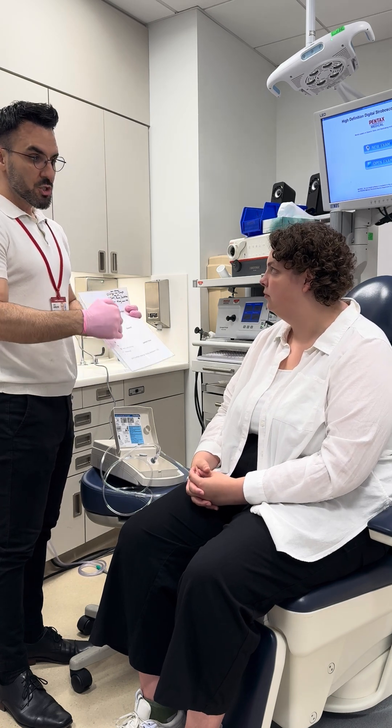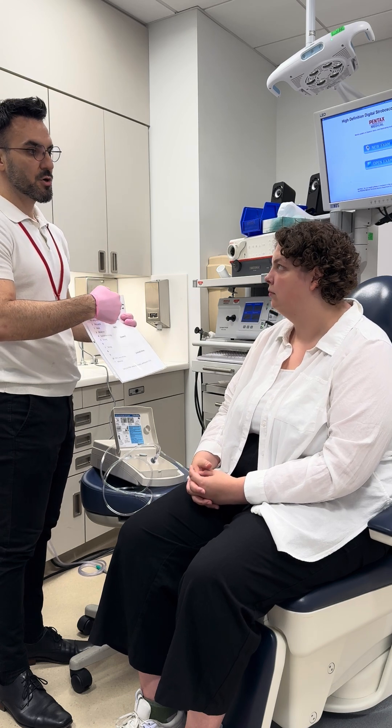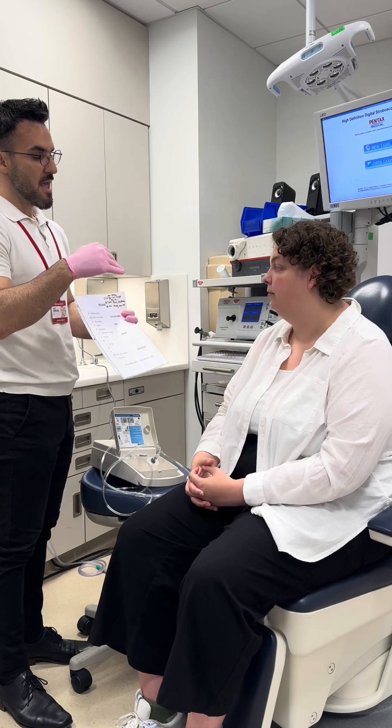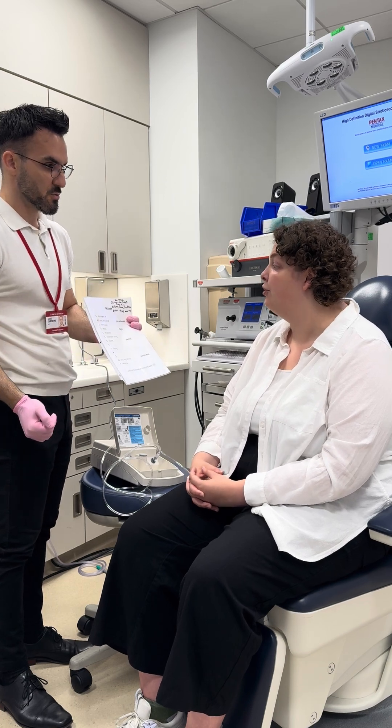After asking you your urge to cough, I'm going to separately ask you: did it feel like a tickle, burn, irritation, or something else? And then I'll have you rate how intense that tickle, burn, irritation, or something else was.